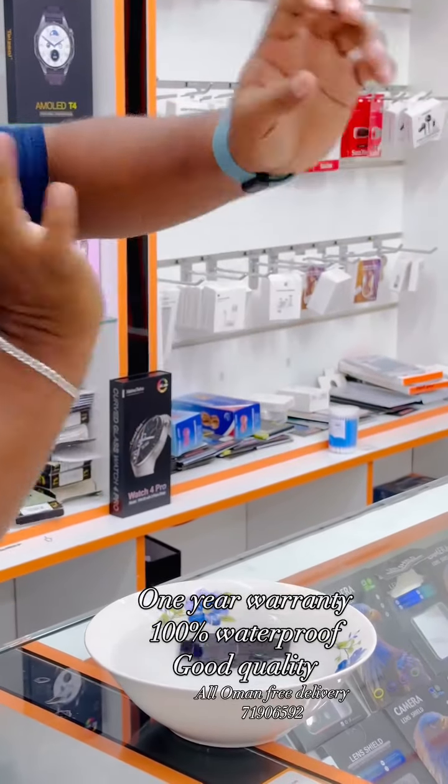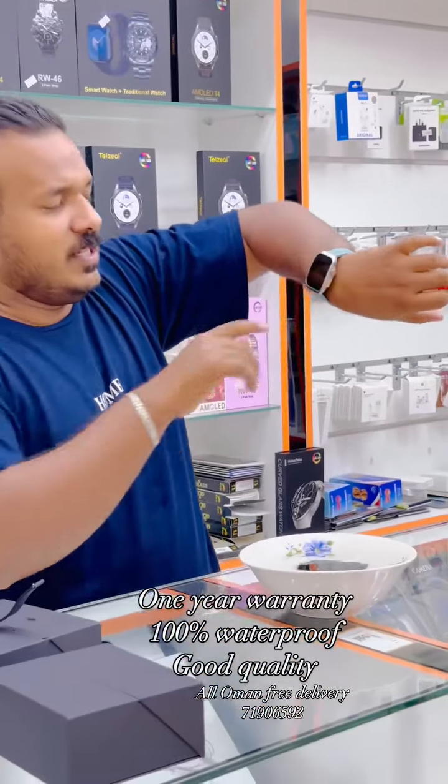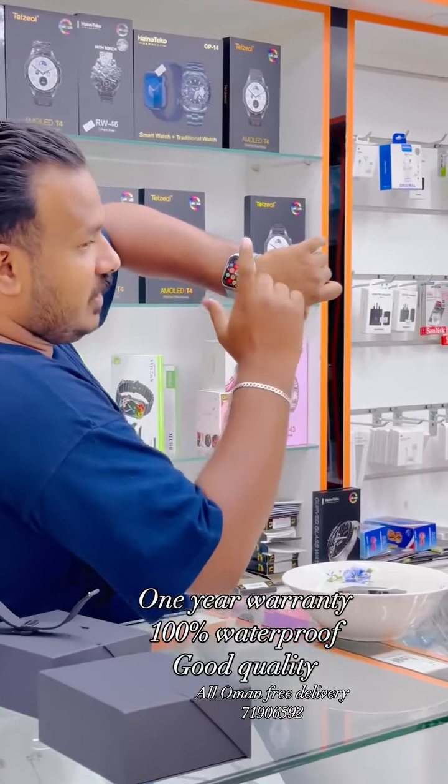I'll put it here. It's a strong magnetic strap. It's a full-on display. I'm going to put it on the display.